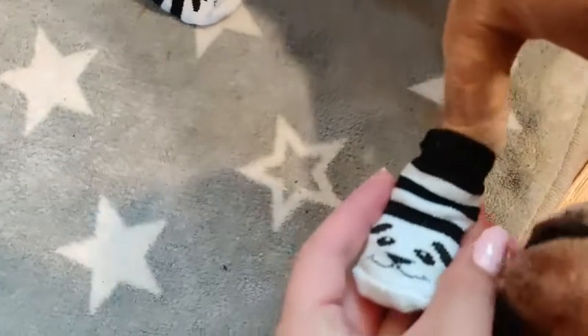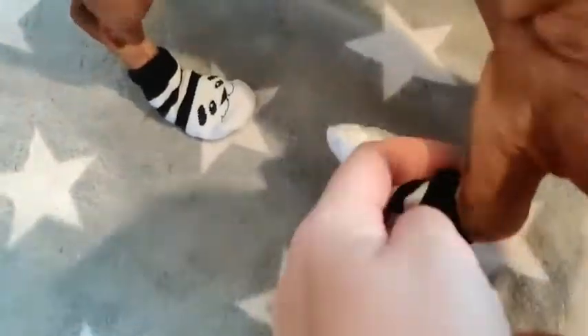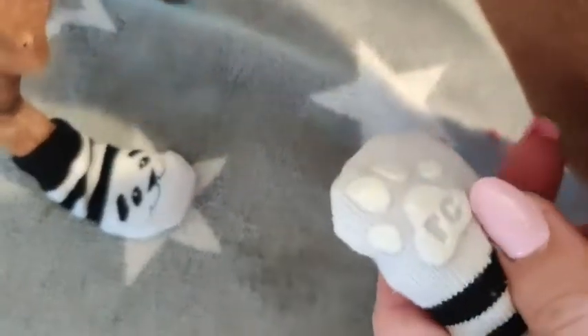I love these adorable little cute socks for dogs. They have a really nice texture on the back for the grip.